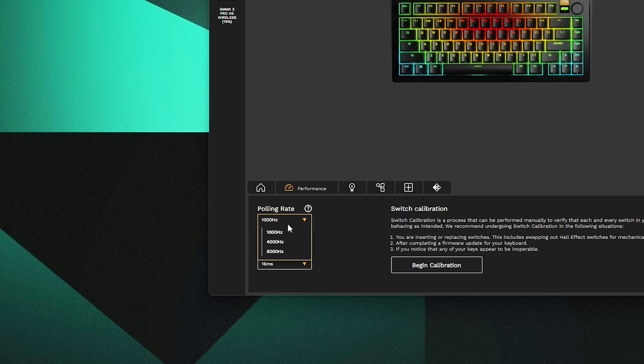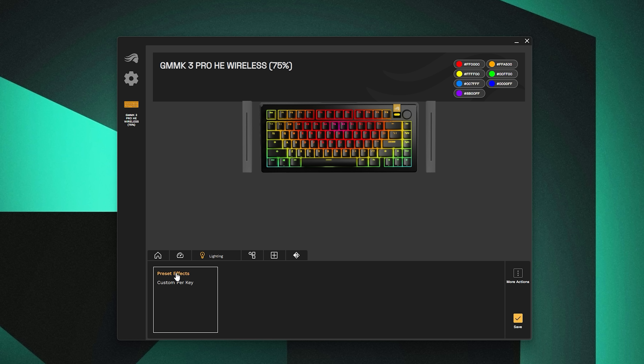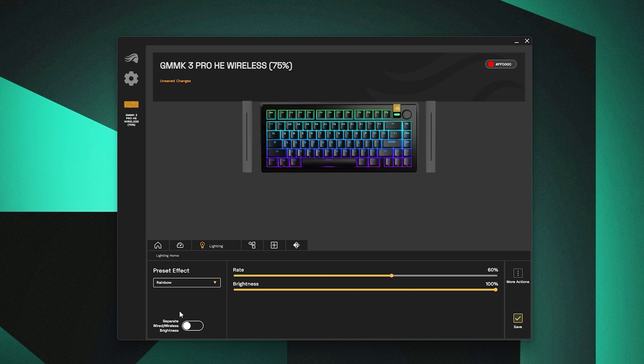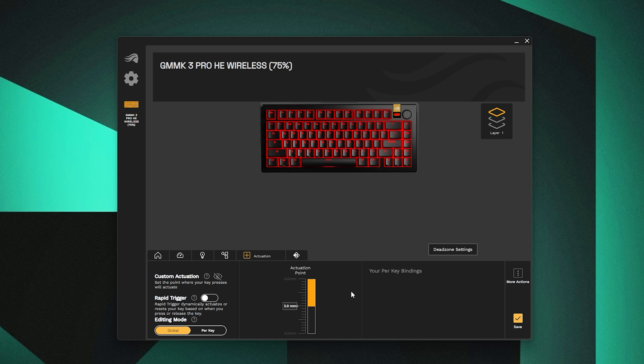Now for the software with the new Glorious Core — this is how you configure the rapid trigger, the Hall Effect switches, and all that. Starting with your polling rate and input latency: wired, this can go up to 8,000Hz polling rate. Although if you're using Hall Effect switches wirelessly, it's limited to just 1,000Hz. So 8K Hz wired, 1K Hz wirelessly. For RGB lighting, nothing really new or crazy — a bunch of built-in effects with speed and brightness controls. One thing I always liked is that Glorious shows the actual RGB effect in real time on the screen.